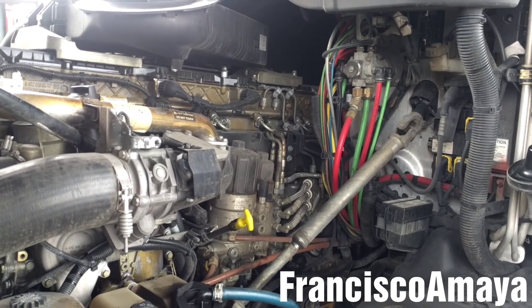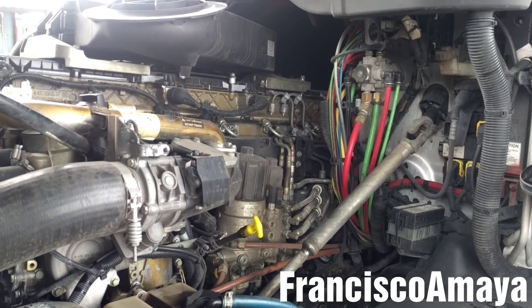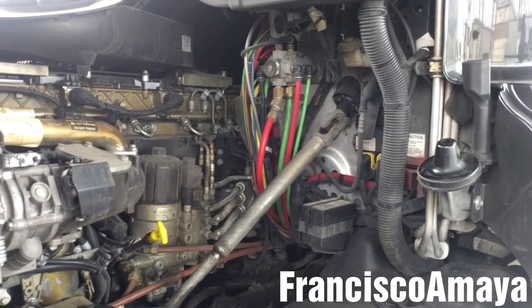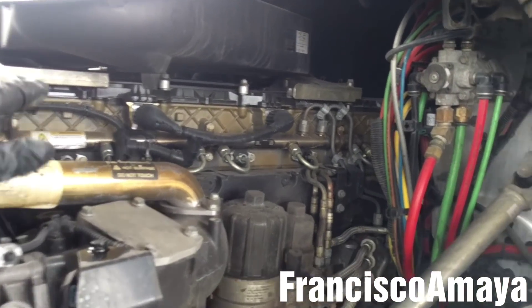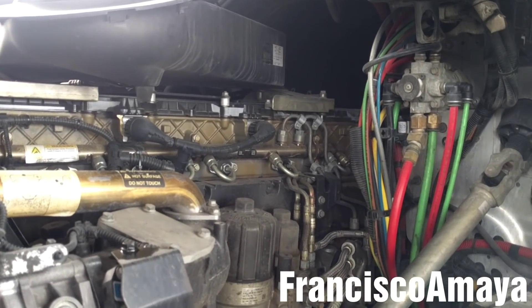I don't know what's going on with this engine. It sounds very bad, it sounds like something is broken inside. For sure. I believe that there is something on the top area of the engine that is not working properly.